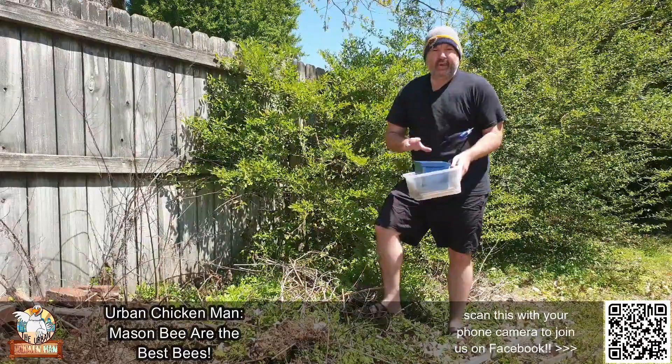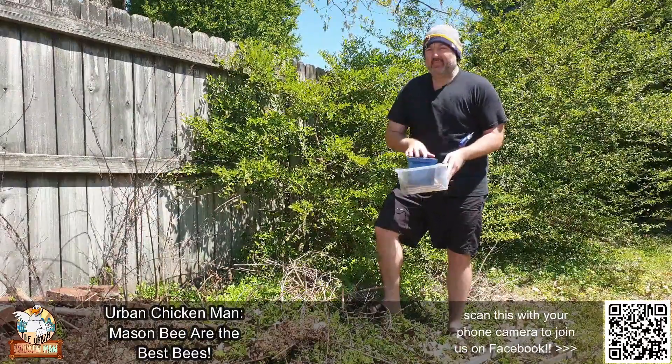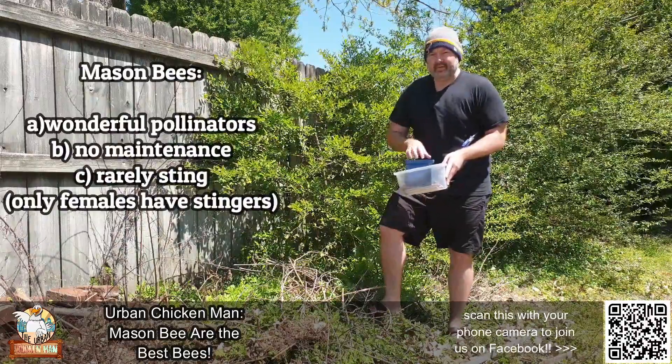Mason bees are great pollinators — I'm going to go very quickly over this. They don't like to sting. They're solitary and they're little to no maintenance.